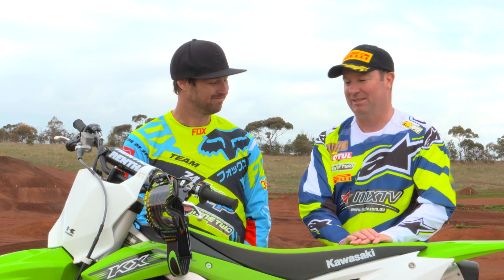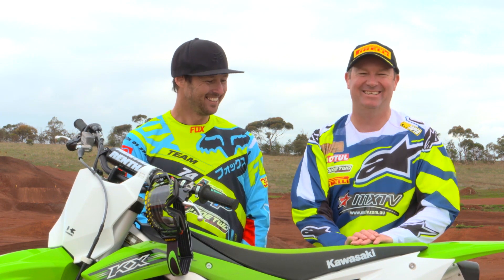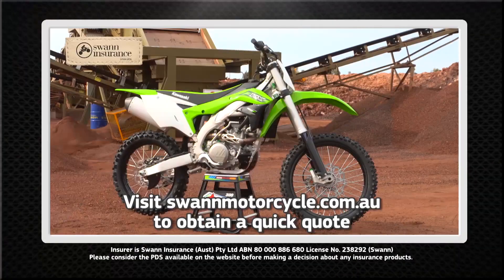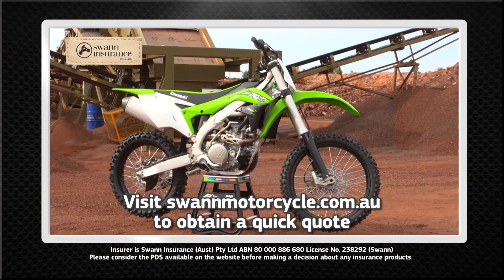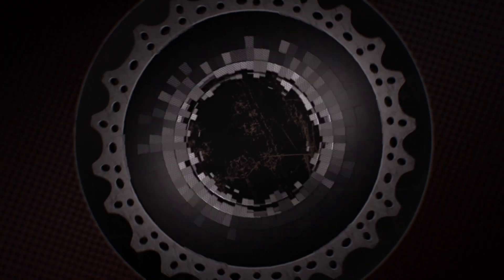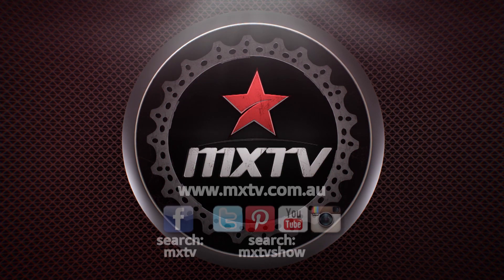See what he does to his — we're gonna smash your bike! Thanks, Billy, and thanks for the ride. We had an absolute ball out there. For all your motorcycle insurance needs, visit swanmotorcycle.com.au. Have a great weekend.